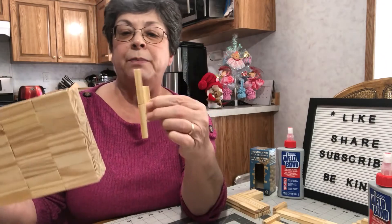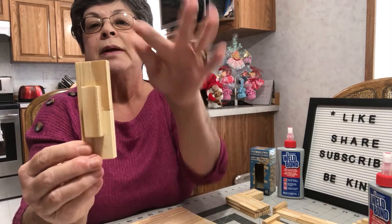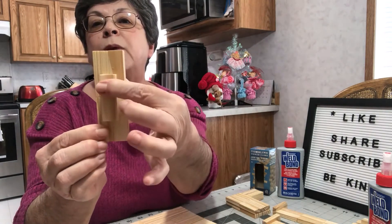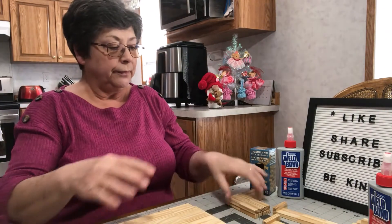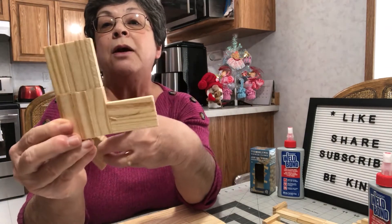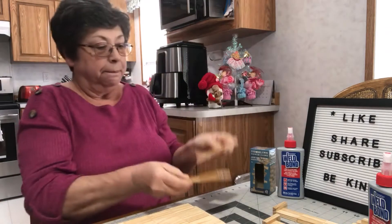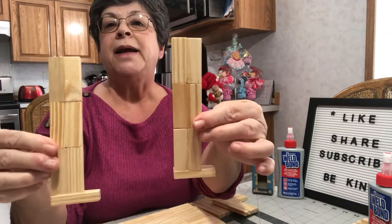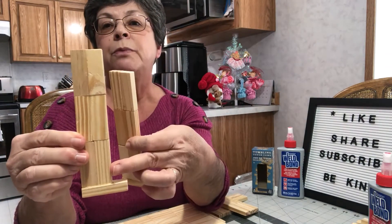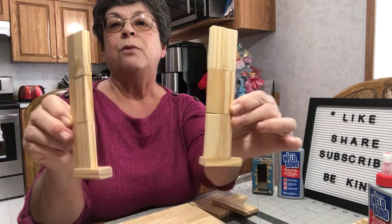For the front of the bunny, I have used two on top of two, which is four, and then one in front. For the hind legs I've used three on top of three and then two the other way. For his front legs I've used two on top of two on top of two, and then one for his foot, and that will be his two legs.